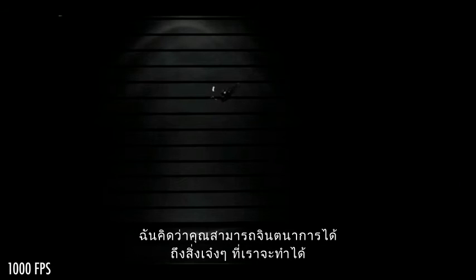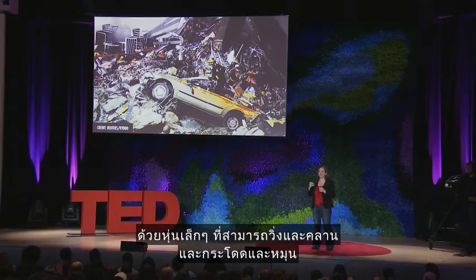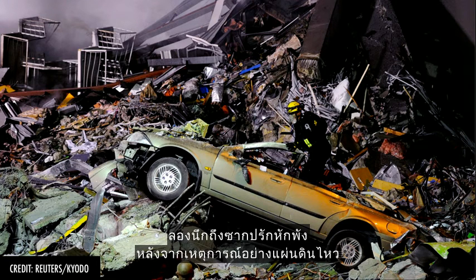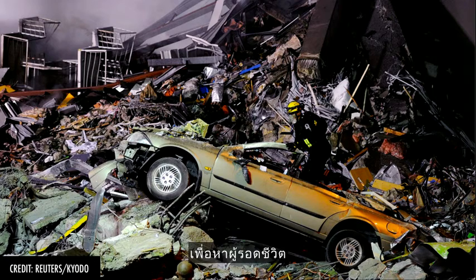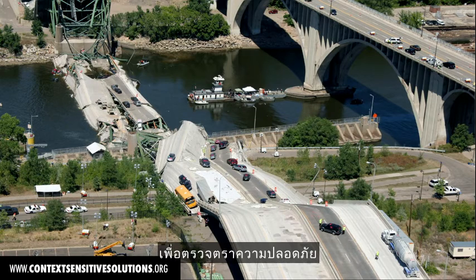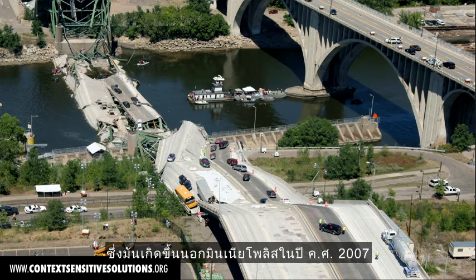You can imagine all the cool things we could do with robots that can run and crawl and jump and roll at this size scale. Imagine the rubble after a natural disaster like an earthquake — imagine small robots running through that rubble to look for survivors. Or imagine a lot of small robots running around a bridge to inspect it and make sure it's safe, so you don't get collapses like what happened outside of Minneapolis in 2007.